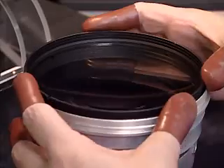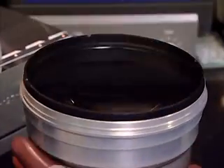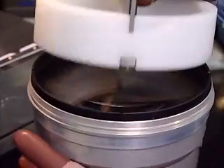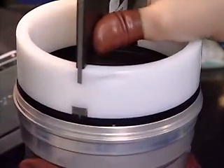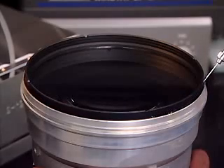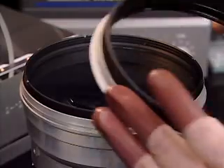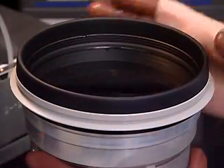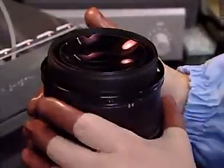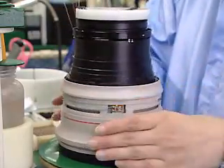After each lens has been placed in its respective position within the sub-barrel, they are firmly secured with mounting rings and are fixed by adhesives. The EF 500mm lens is expertly assembled by the hands of skilled technicians.